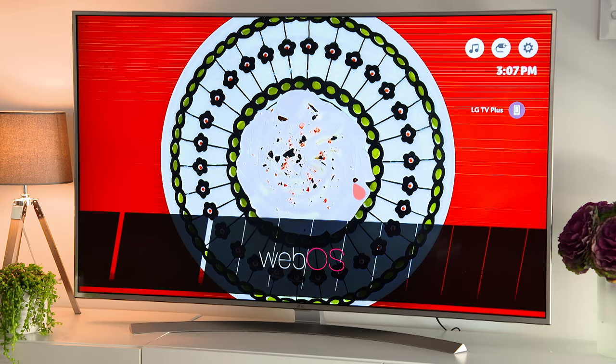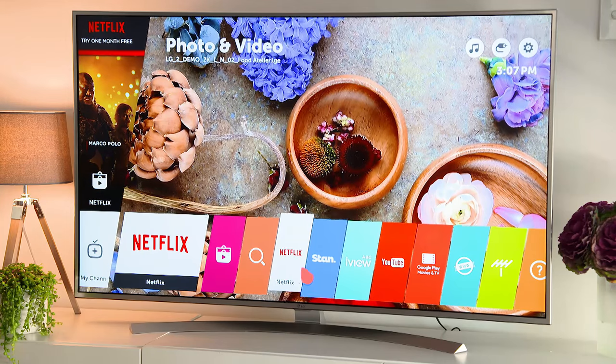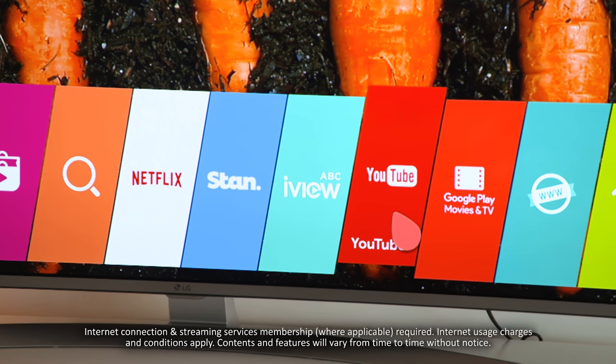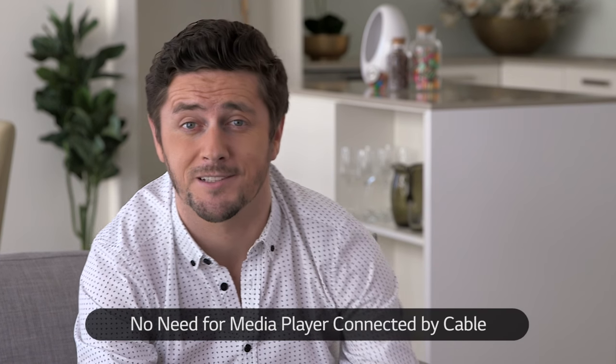This TV gives you access to an incredible range of streamed content with WebOS 3.0 Smart TV. There's so much to choose from, including Netflix, Stan, iView, YouTube and many more. And best of all, it's built in, without the need for an external set-top box or media player connected by cable.